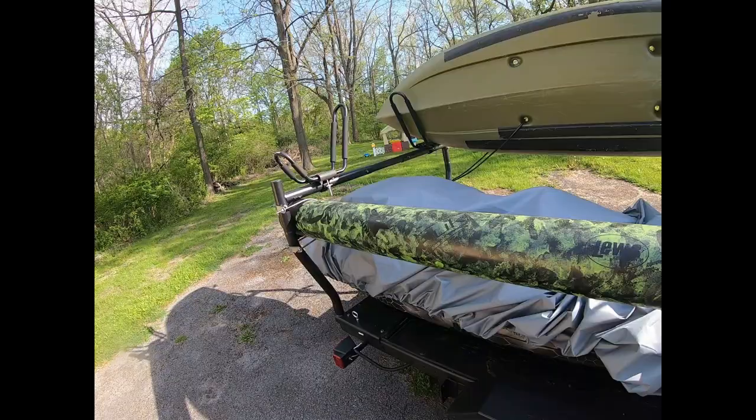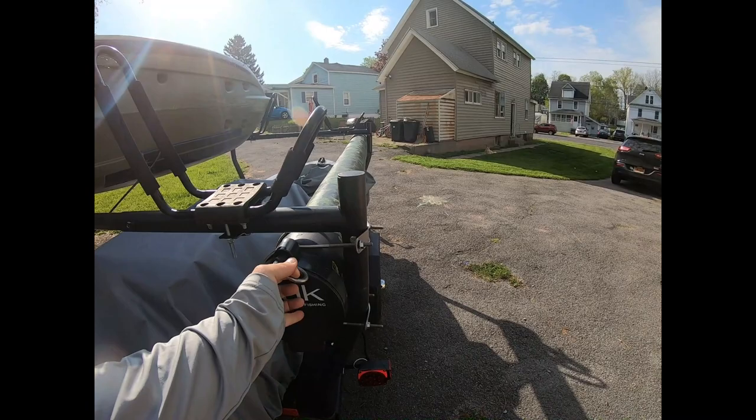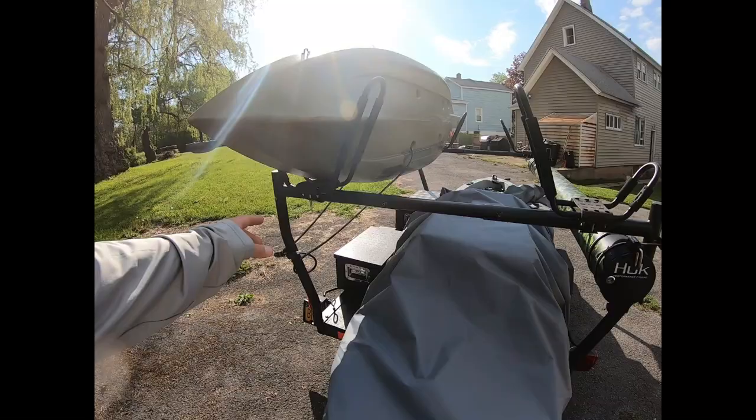Added this rod tube — six-inch rod tube with locking caps on the back. It can fit about four or five bait casters in there, not so many spinning rods. I was going to get another one and put on this side eventually.